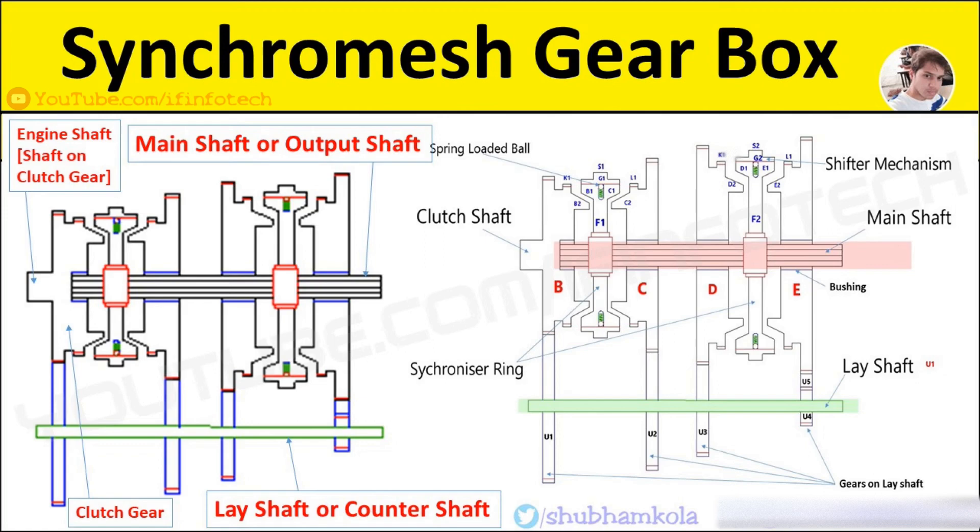Now we see the disadvantages. The gearbox is more expensive and more bulky due to the additional components.